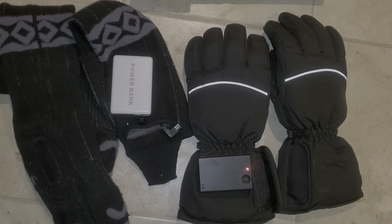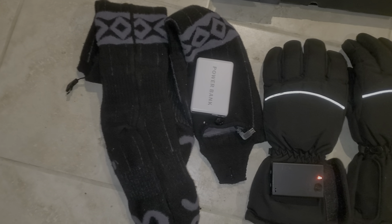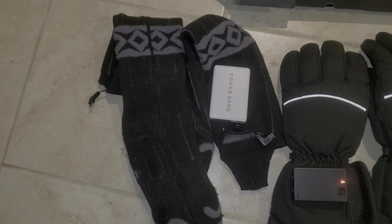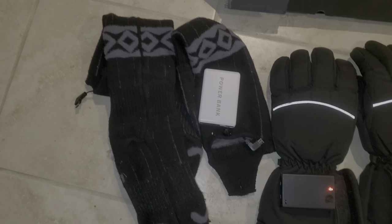So that's my little review of heated socks and heated gloves. My next thing I'm going to be looking into is getting some heated soles — add a little extra, because getting extra doesn't hurt. Alrighty y'all, take care now.